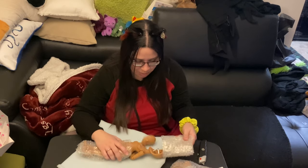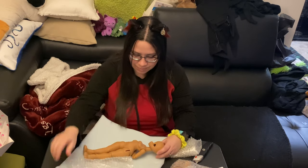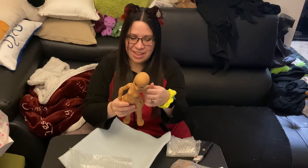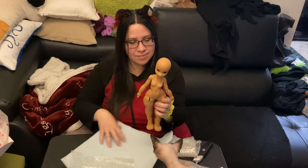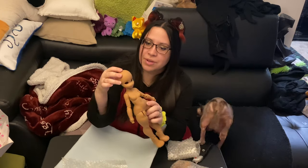Oh my gosh, she's so pretty. So here's what she looks like. She's very nice looking — the resin is very good. She's heavy. I have to get her hands and put her ears on. She has a removable face plate with an S hook inside.